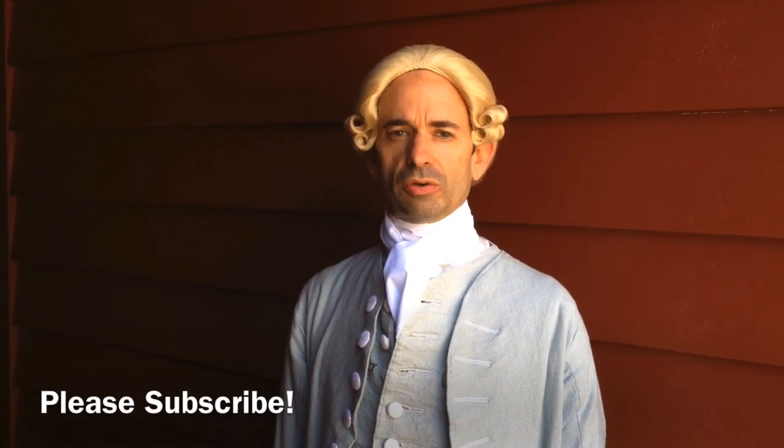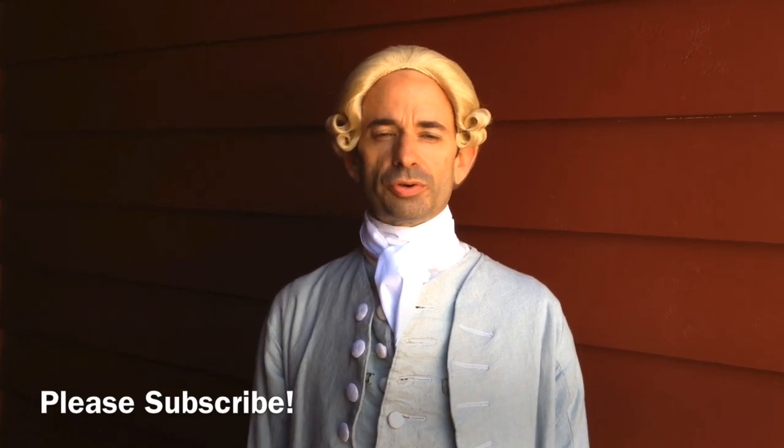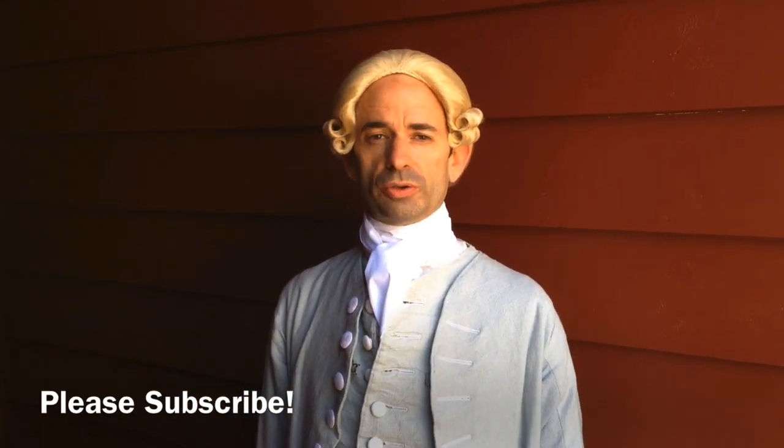Before we get into this video I would please implore you to subscribe to our channel. We hope to keep doing more videos like this, so if you would just hit the subscribe button below, and if you like the video give us a like.